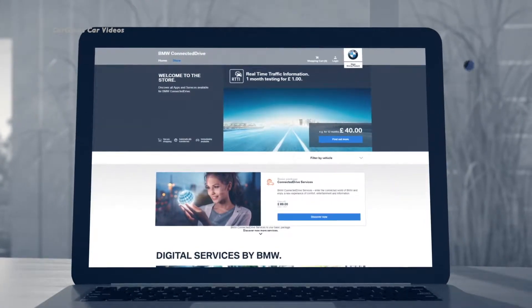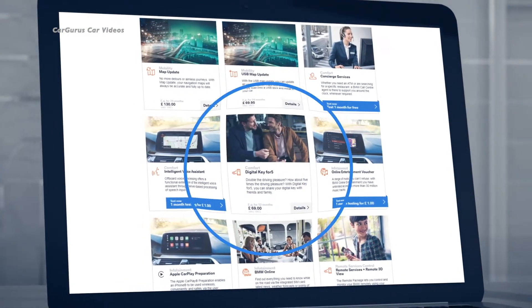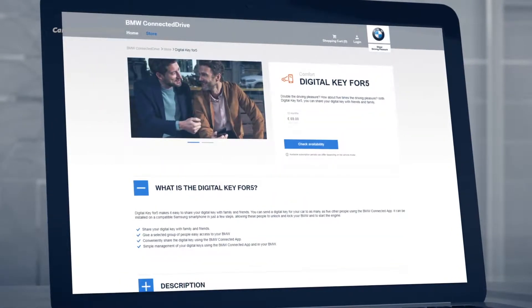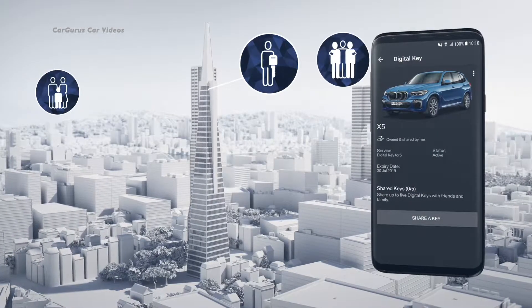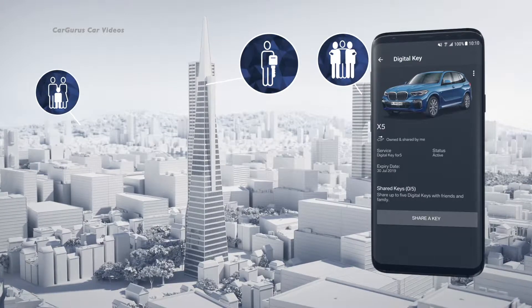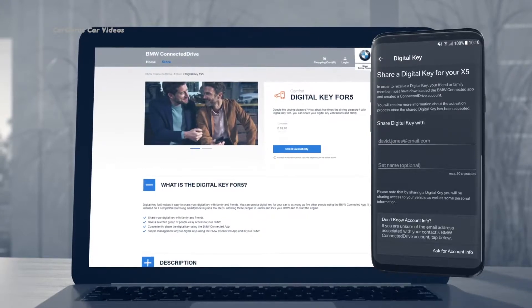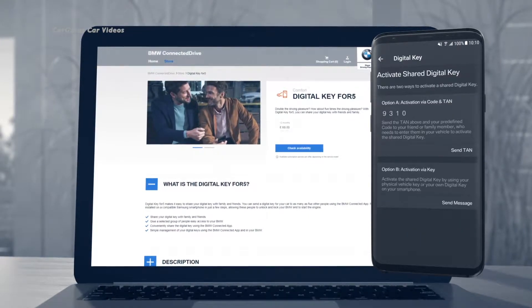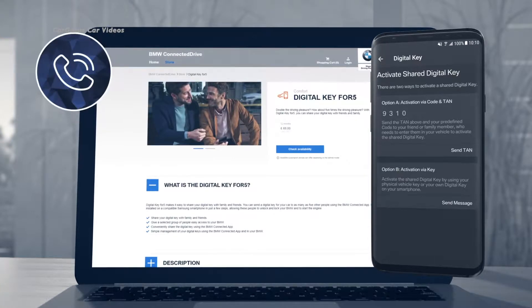Once you confirm, you can use your smartphone as a car key. The digital key comes in especially handy when you want to share your car with friends or family. Select Digital Key for 5 in the ConnectedDrive store to create five additional keys that you can share. The recipient only needs the BMW Connected app and a ConnectedDrive account on a compatible smartphone. Just enter the recipient's username and the Connected app creates a four-digit transaction number for you to relay to the recipient, together with your four-digit code — preferably via telephone.